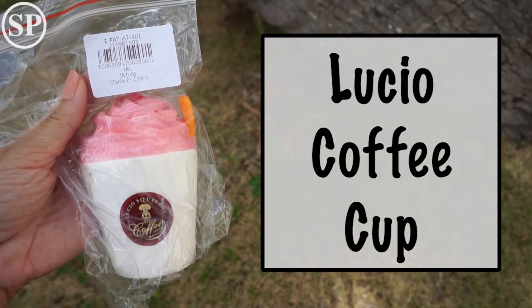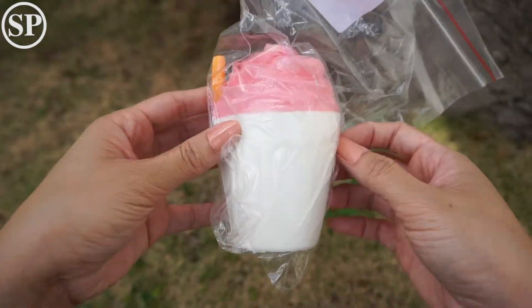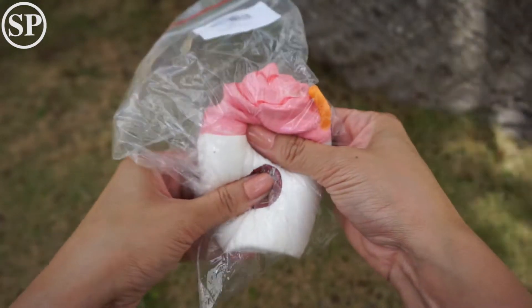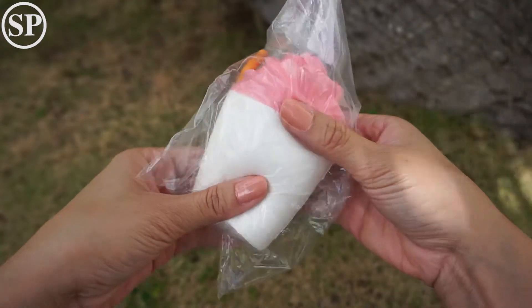Next is this replica of the Lucio coffee cup. This one's pretty soft too.